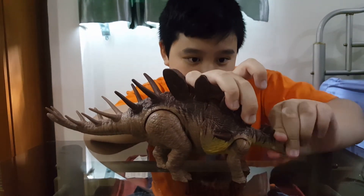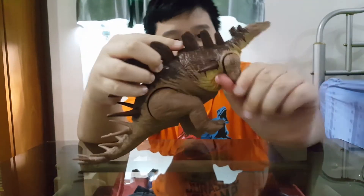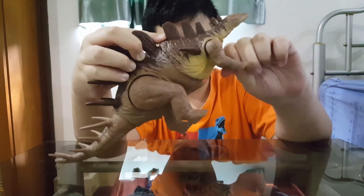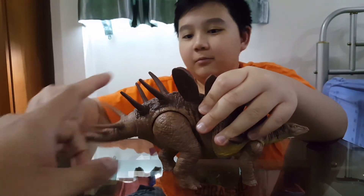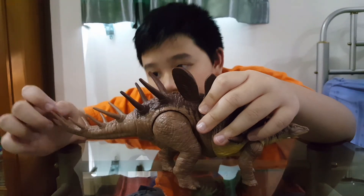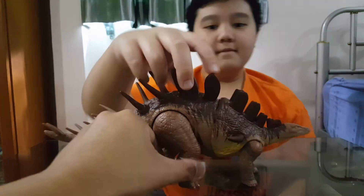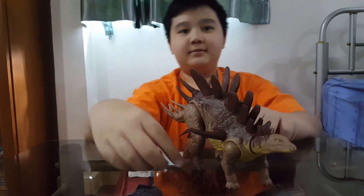The head can move, but the mouth doesn't open. And of course the legs can move — all four. The tail is manual. Are these sharp? No, it's not. Yeah, all right!